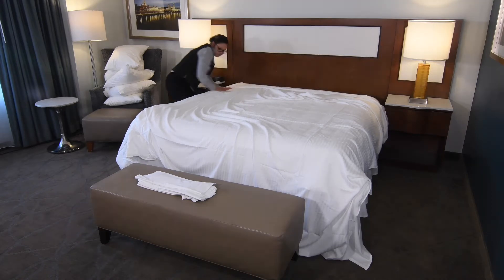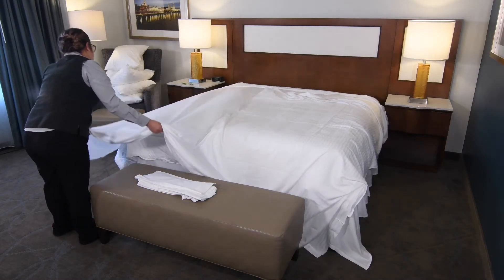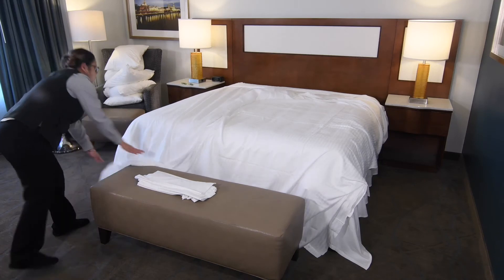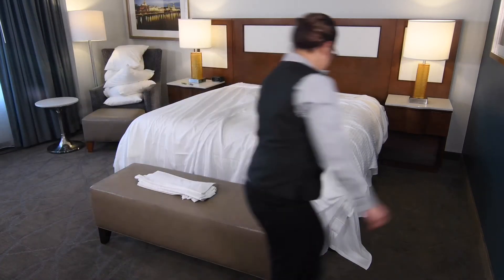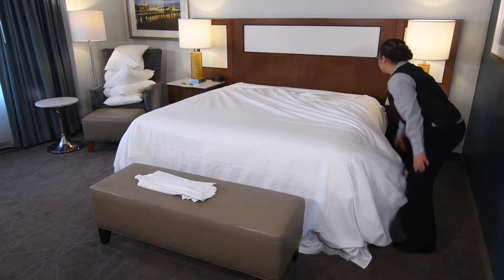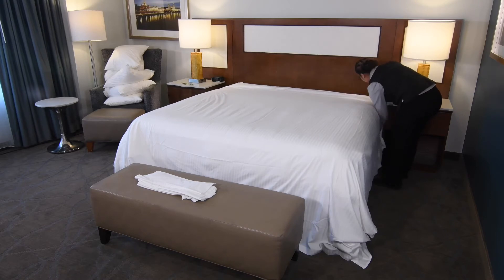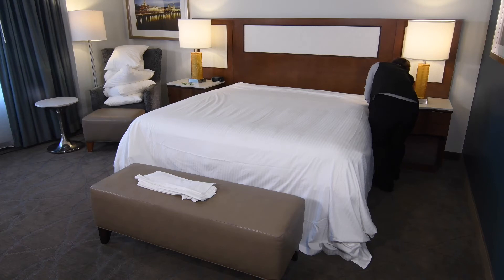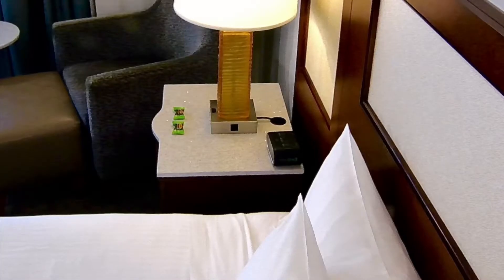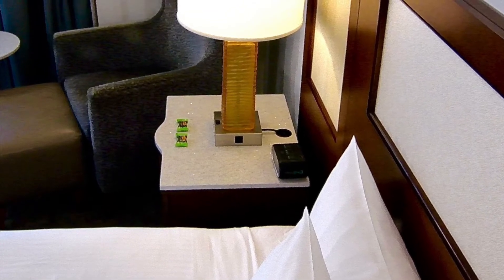After tucking the sheet between the box springs and the mattress at the top, gently pull the top sheet to the bottom left-hand corner of the bed. Move to the bottom right-hand corner of the bed and pull the top sheet tight. On the right-hand side of the bed, take the two sheets along with the comforter, align them with the headboard, and tuck them in on the right-hand side. This is the correct distance to have the sheet folded back from the headboard.